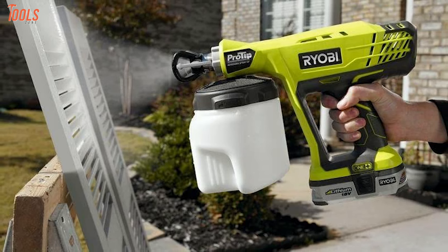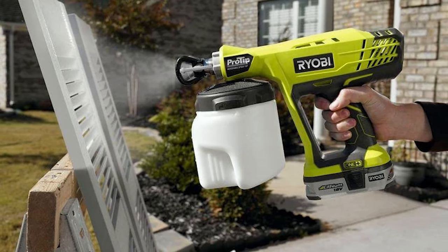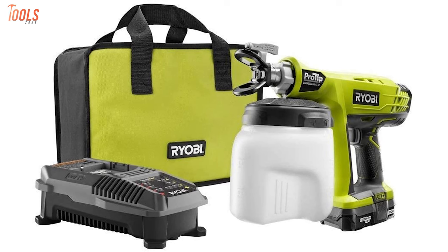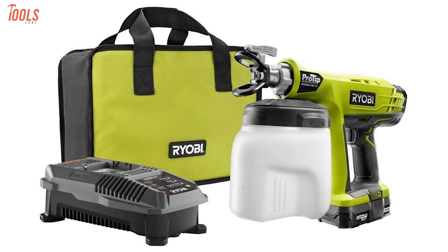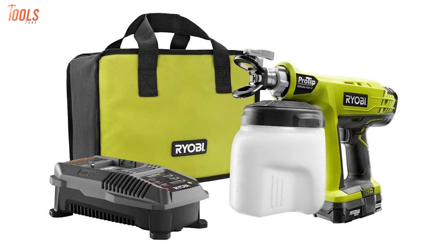In addition, this pro-tip can be used for painting or staining decks, garage doors, cabinets, outdoor furniture, and many more things to bring out professional-level outcomes. To sum up, this ergonomic paint sprayer is a portable and highly featured tool that can be used by any professional to bring efficiency to his regular work.